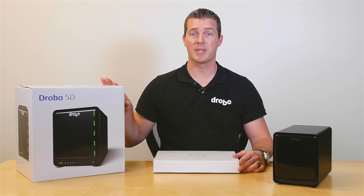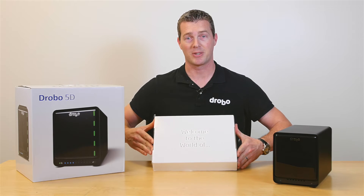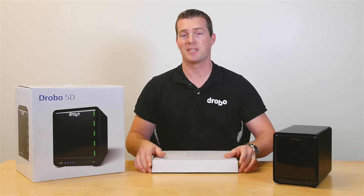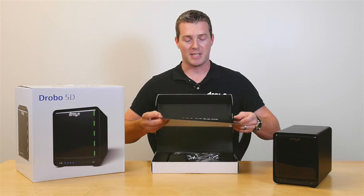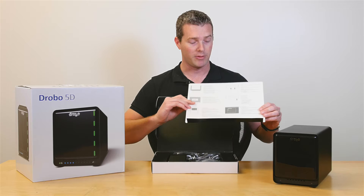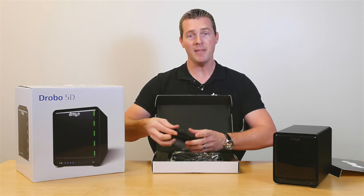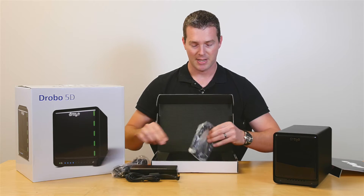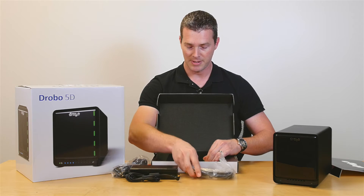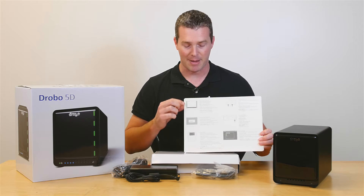The 5D box contains the Drobo 5D itself and a components box which includes everything else you'll need for setup. Inside you'll find the quick start guide — flip it over and there are your steps — along with the power supply, the power cable, and the USB 3 cable.